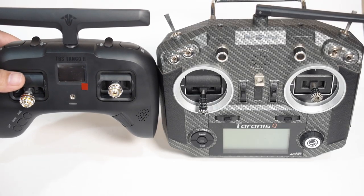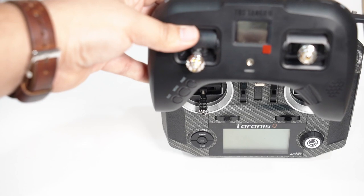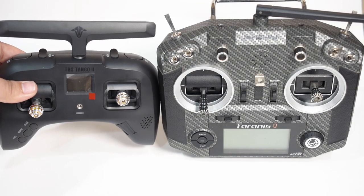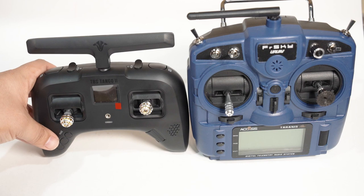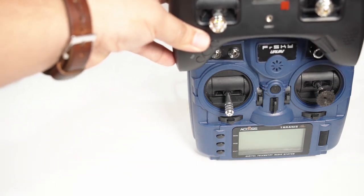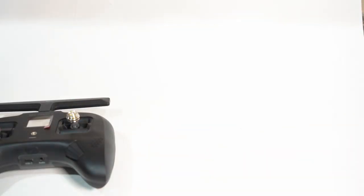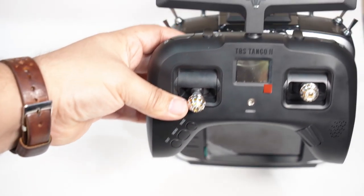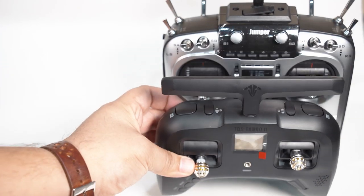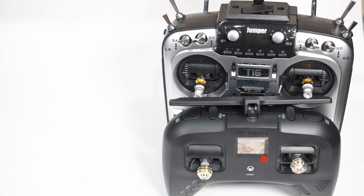Let's do some quick size comparisons. You can see the gimbal distance from the edges is roughly the same — I really like that. Significantly smaller than the QX7. Here is the X9 Lite, which is smaller than the QX7 but still much larger than this. The reigning champ, the Jumper T16 — much, much smaller. See how those gimbals line up. The Tango 2 could almost fit inside the Jumper. With the antenna folder down, look how much shorter and smaller it is — significantly smaller, significantly lighter, and the battery life is significantly longer.